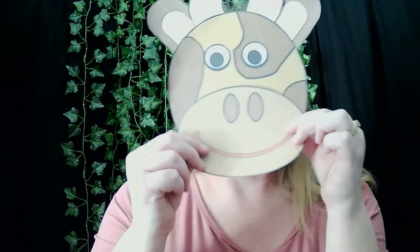And there you have it. If you add a stick — it fell off, I need to use a little more glue. It's better if you wait for the glue to dry. If you add a stick, you can make a mask.